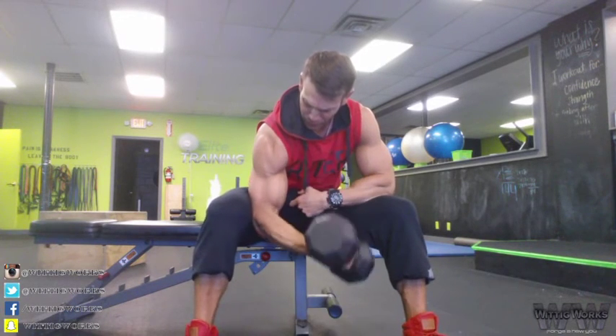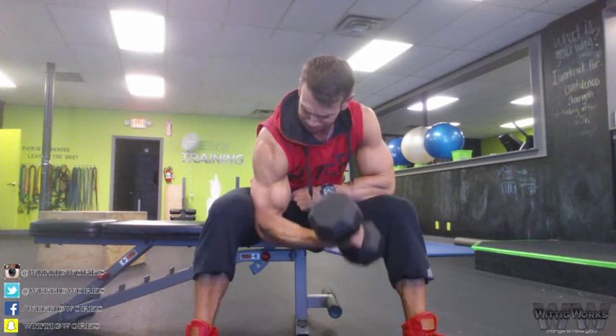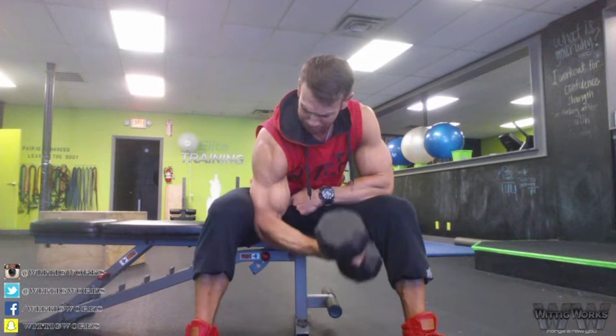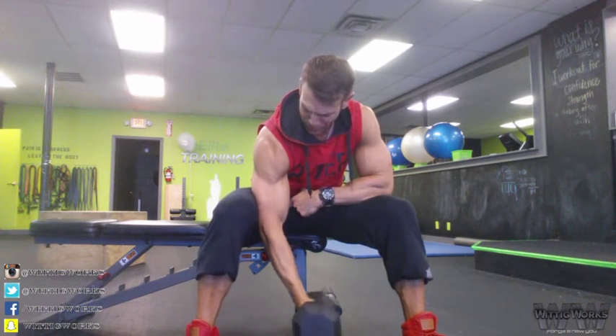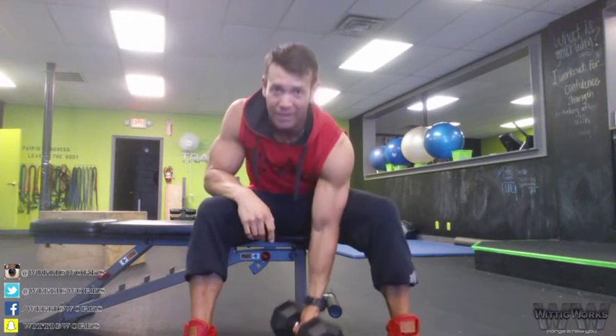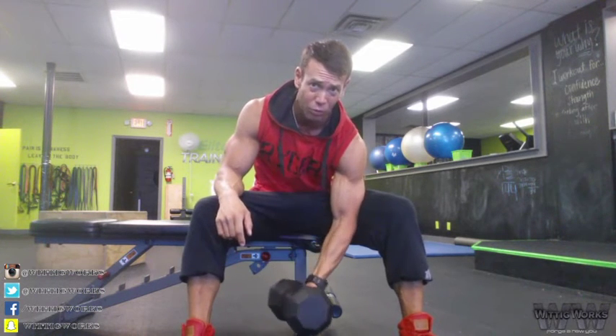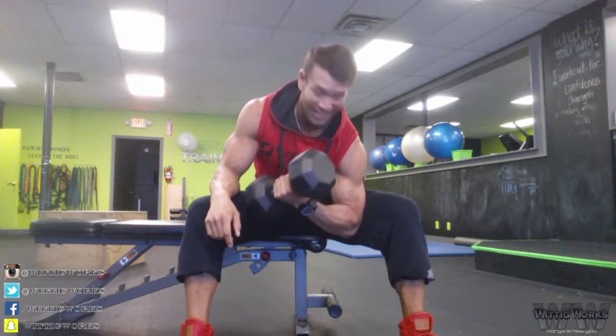I'm going to show you with the concentration curl since today was arm day. Pick a dumbbell where you can do about six to eight curls where you hit failure on one side, then immediately do reps on the other side. Always match reps on the other side, never do more — you want to keep nice and balanced. If you have a weaker side, always start with the weaker side and let it dictate the reps.